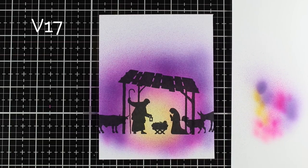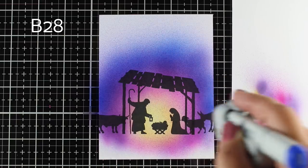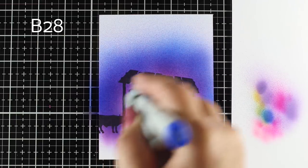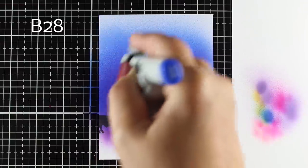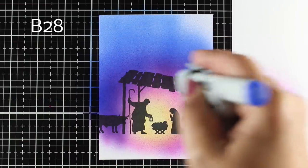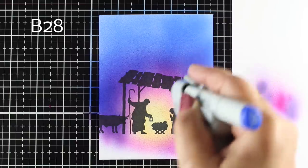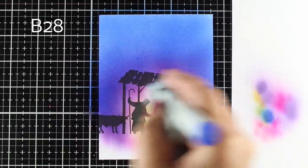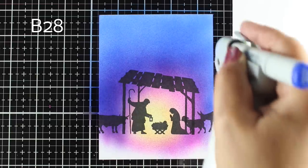Some of you are really fantastic with your distress inks and doing distressed backgrounds — you can do the same kind of thing with this stamp set and just make nice gradations. I can't do that with distress inks; I'm terrible with that little ink blending tool. That's why I go for my airbrush, because some people are good at some things and some people are good at others. So I envy those who can just get out their little ink blending tools and go to town with it.